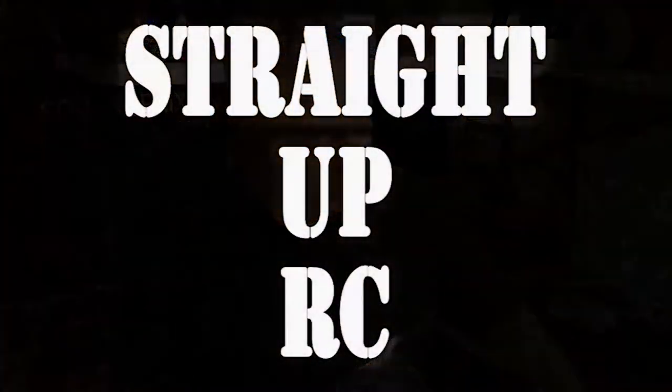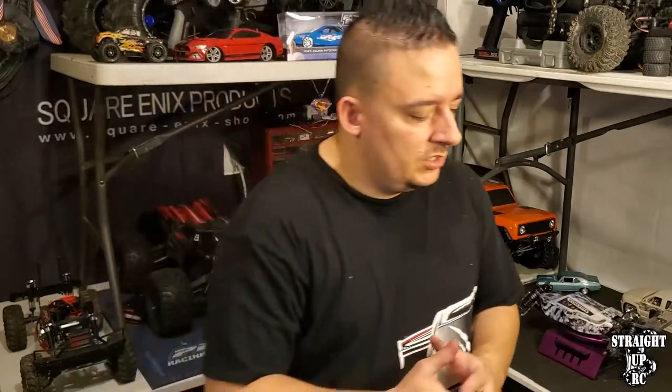Hey, what's up everybody, this is Chris with Straight Up RC. This video is intended to answer the question of what wheel works with your truck. That question might come up on a Facebook group, from a guy at the local RC store, or from somebody sitting in their garage tinkering and wanting to change their tires and wheels. Sometimes people ask because they have no idea - it's the first RC car they've ever had.